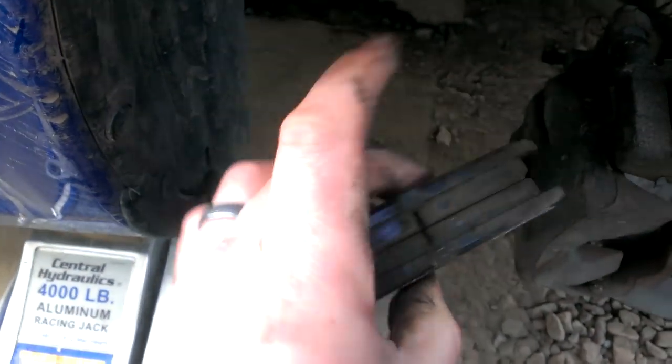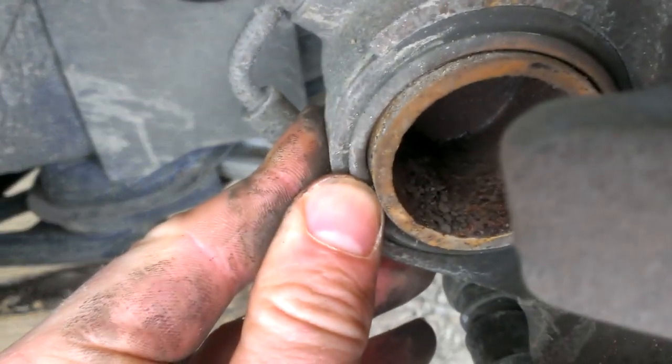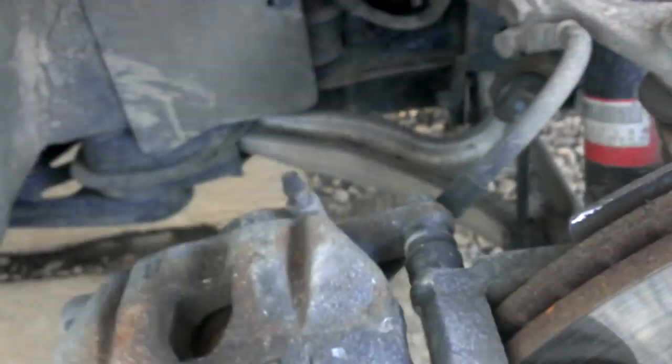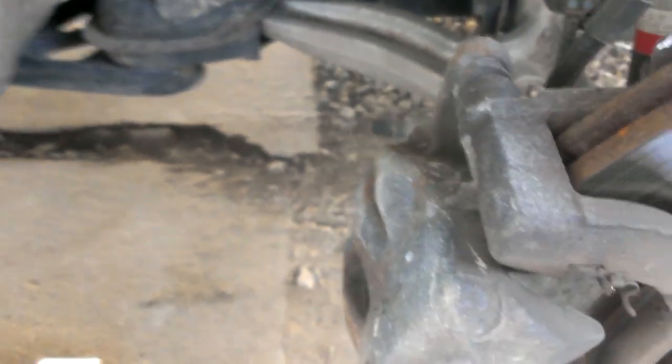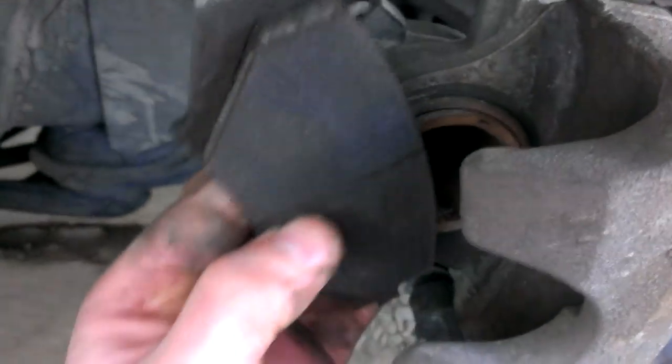To reinstall the brake pads, clean everything up first. You're gonna want to push the piston in — you can use a disc pad spreader, or you can put the brake pad up in the caliper. If you don't have any of those tools, you can use a big pry bar and stick it down through the hole.